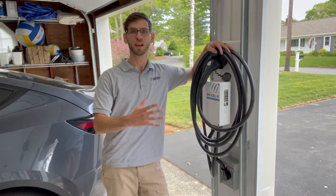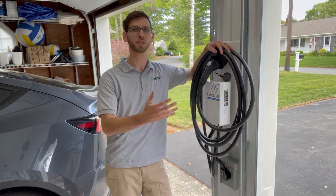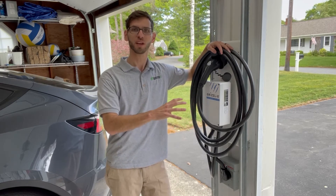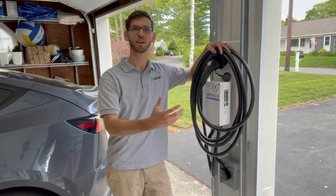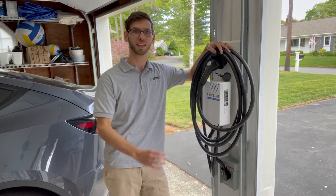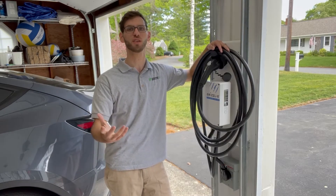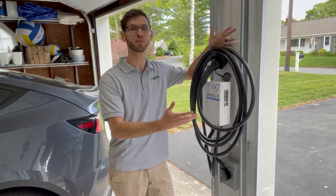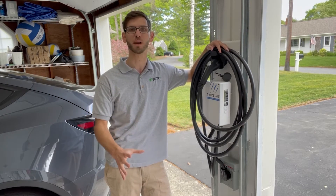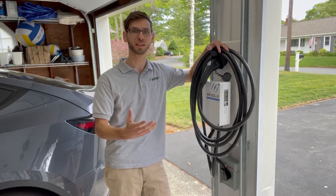The Grizzly home EV charger comes in different options. This one is the 40 amp version and it is adjustable — you can go to 32 amps, 24 amps, or 16 amps. With the 40 amp version it's supposed to charge anywhere from 28 to 30 miles per hour, which is pretty fast and competitive with other chargers on the market. This is the Avalanche Special Edition, which is why it's white. You may have seen other Grizzly chargers which are black — the main difference is the color.